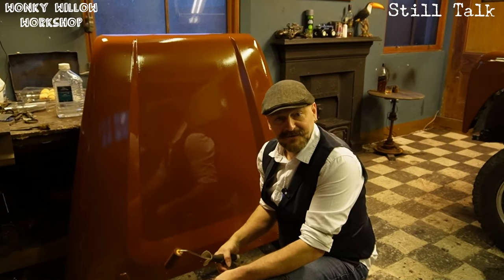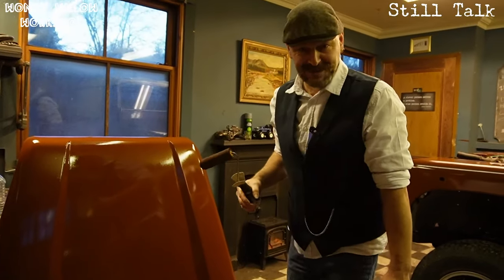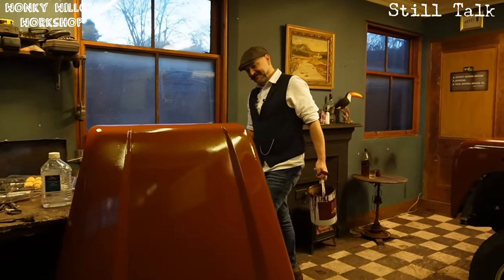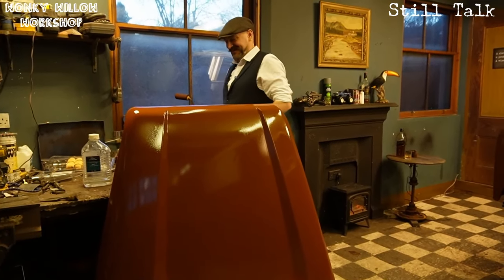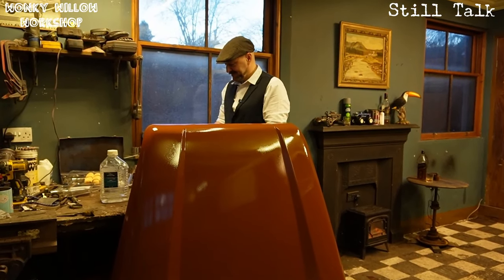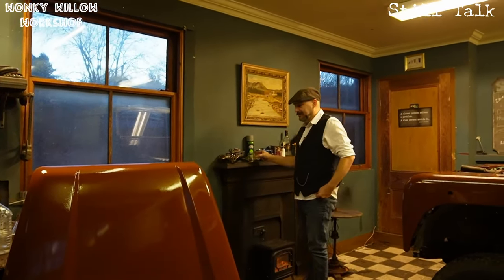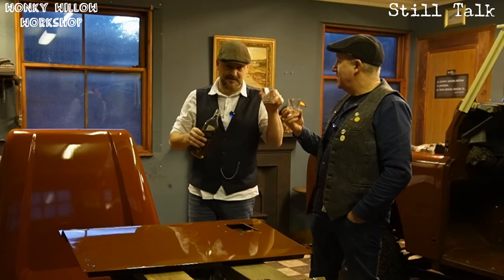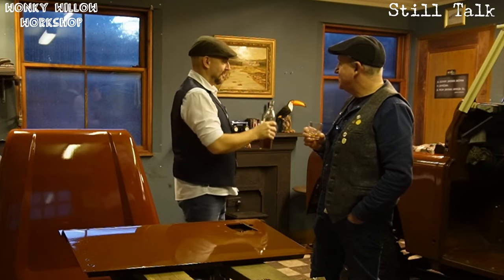So that's Neil and I in the garage on Still Talk. Let us know if you want us to do anything else — as long as there's no changing wheels. That would be a lot of beep beep beep. This'll be published to both Still Talk and Wonky Willow Workshop — it'll be a two-channel video. There wasn't much whisky discussion in this one, but you can still have a wee dram while doing a bit of work on your car.